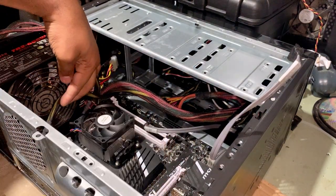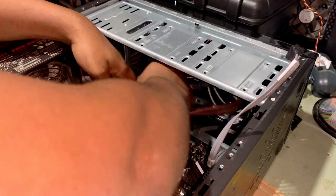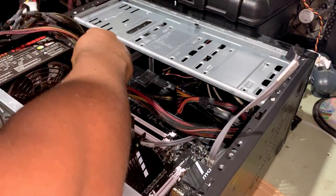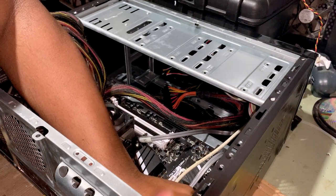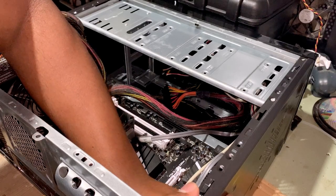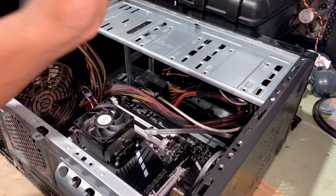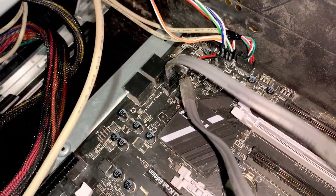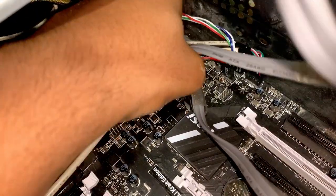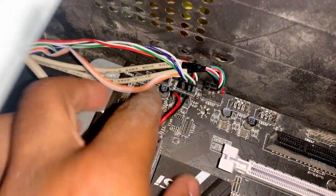Removing the motherboard power connector from the power supply — it's always tedious in a tight case. Now disconnecting the CPU power cable that runs from the power supply to the motherboard. I'll run all the power supply cables out of the case so I know everything is disconnected. I need to take a picture of how the front panel cables are routed — the power button, reset, and speaker wires — so I know exactly how they're connected. Disconnecting the SATA cables as well.